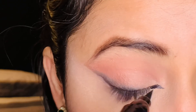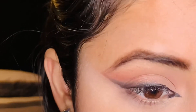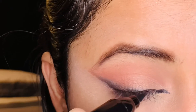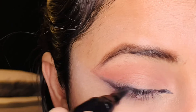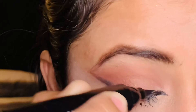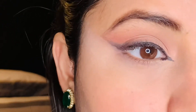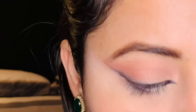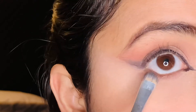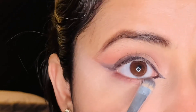Once the inner corner wing is created, I will take a little bit from the center using the black color so that it will have a proper neat, finished look. A lot of people think you have to put it on your sockets, eyelids, and lower lash line, but that is not the case here.